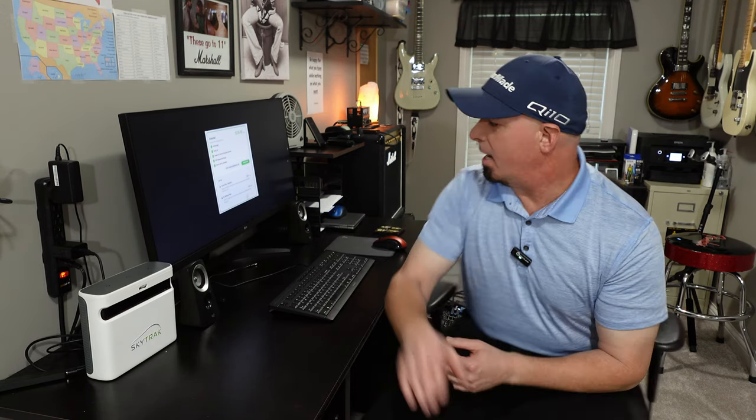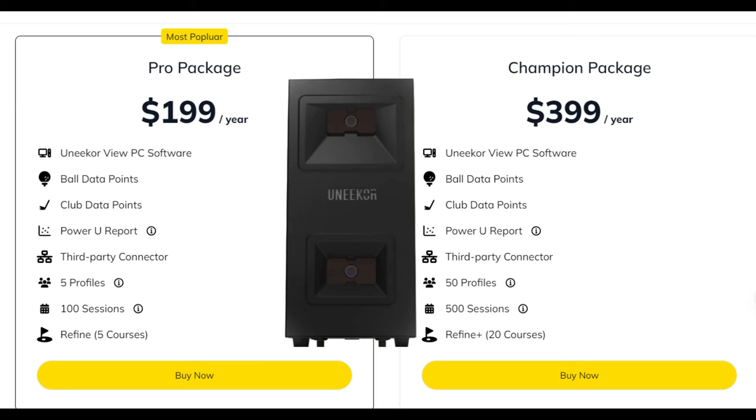I'm going to demonstrate some of that for you. With the Unicor, you've got some options as well. In order to use Unicor software, you have to have at least the Pro package if you want to use third-party software. They also have Refine, which is a golf simulation as well. I bought the Unicor mainly so I can use it with GS Pro, because I wanted a supported launch monitor with GS Pro. In the past I had been using Garmin with a third-party connector, and that is not officially supported with GS Pro.